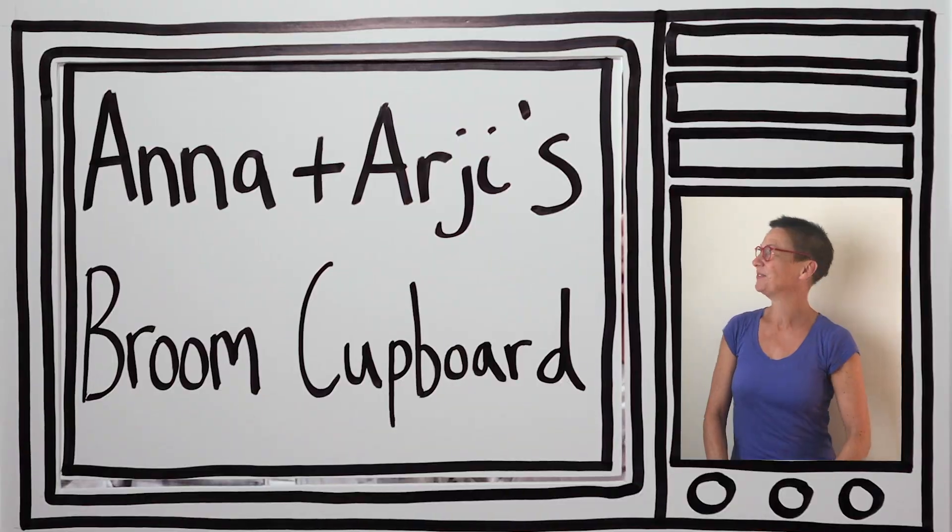It's Anna and Archie's Broom Cupboard! Hello! Hello! My name's Anna. And my name's Archie. And this is our friend Joe. Hi Joe! Hello!